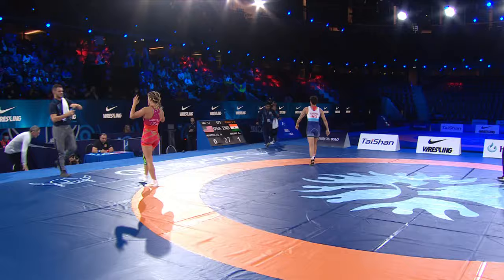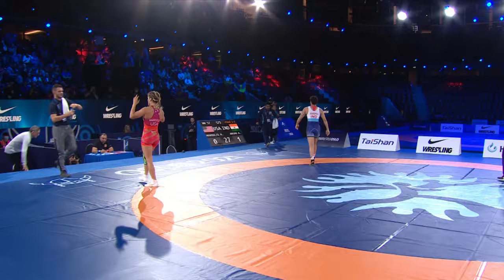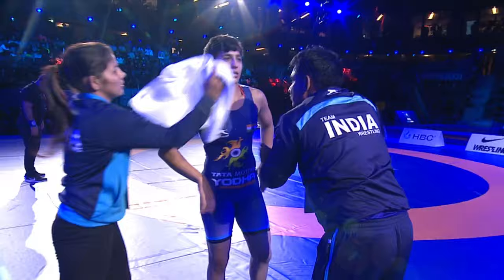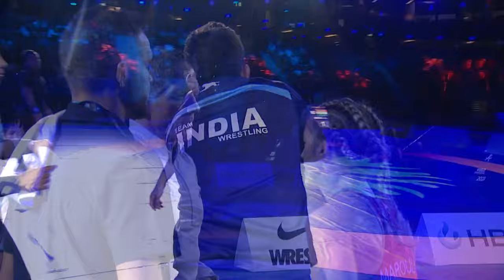Low scoring first period, but it's India with the lead — a 1-0 advantage over Helen Marulis, who just turned 30 last month. Anshu, a young Asian champion — it's a family heritage for her. She took up the sport back in 2012 as she followed her family into wrestling. She really admires the Japanese star Kaori Icho, watched a lot of her matches, and tried to duplicate her style.